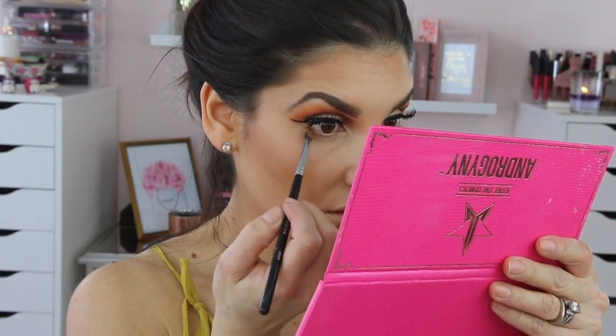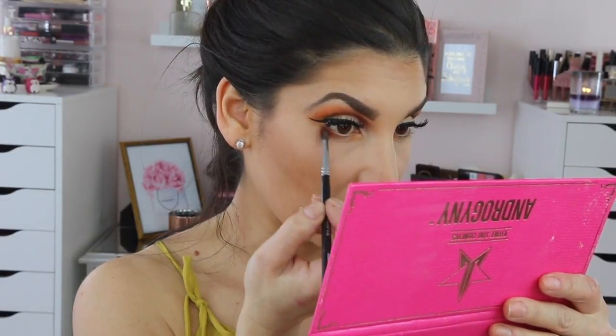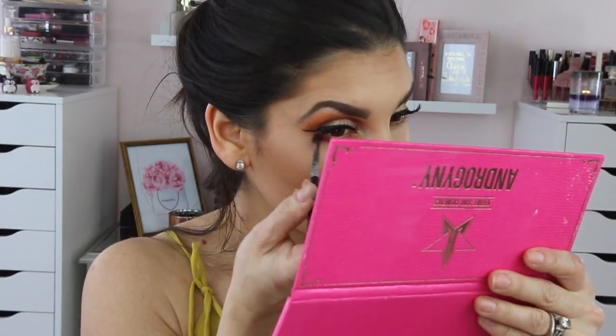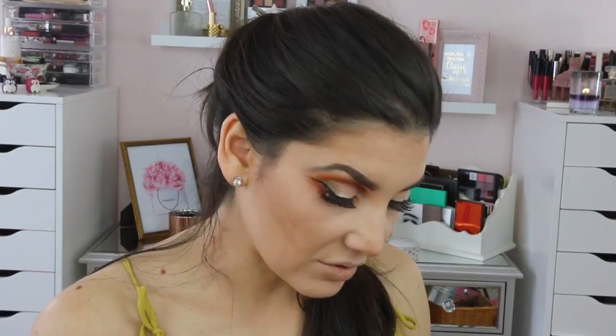Now I'm going to do underneath my eyes. I'm going to start with Charm, then go to Fetish, then Androgyny, and then put a little bit of Military — we'll see if that works. I'm going to use my VP angle brush for the color Androgyny because I want it close to my waterline.